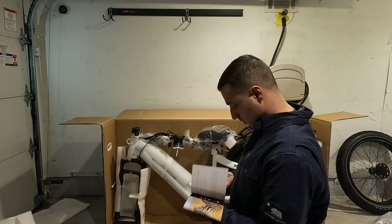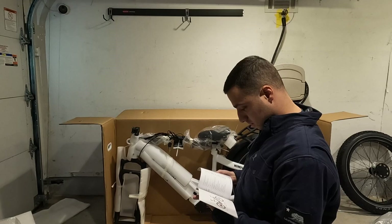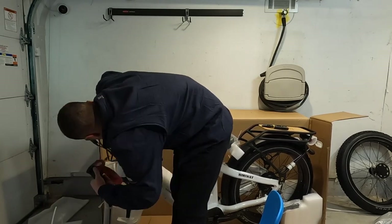At this point I really don't want to read the manual so I'm going to try to do this on my own. Going ahead and putting together the handlebars — it's done with four Allen keys.